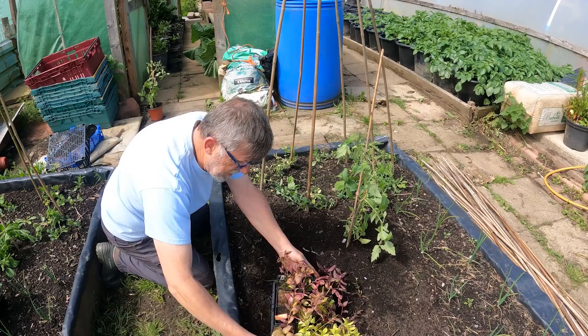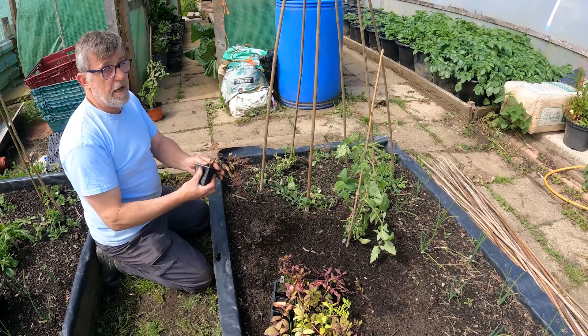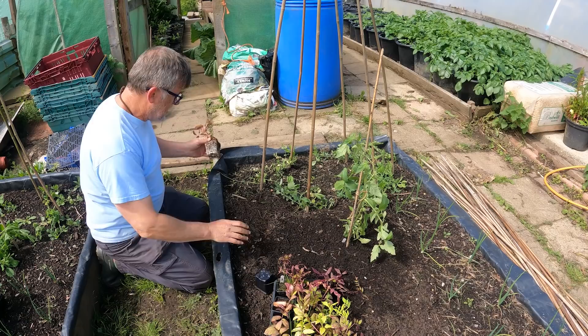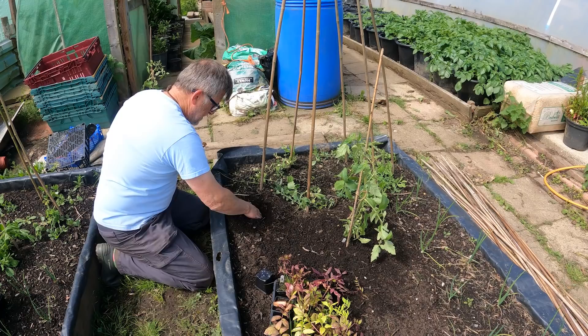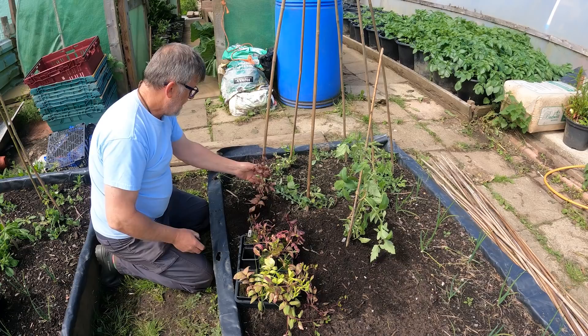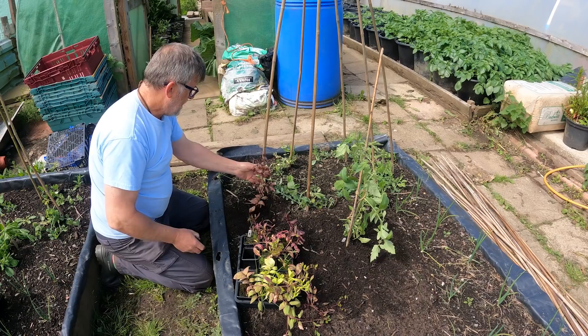I've got some more flowers here - these are cobia, the cup and saucer plants, and they're climbers. The idea is I want them to climb up and over and along the bits running across the top of these teepees. I'm going to put them in fairly close to the teepee so that they can scramble up it - one per teepee, maybe two. Hopefully that will scramble up and we'll get some nice flower show off it.